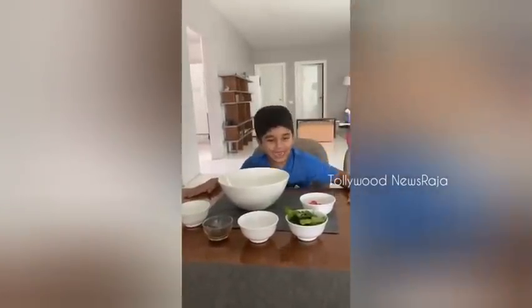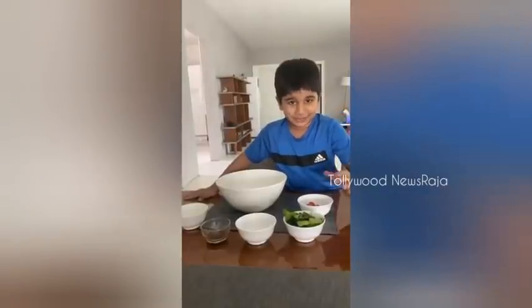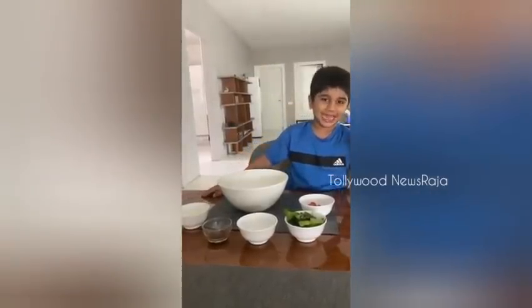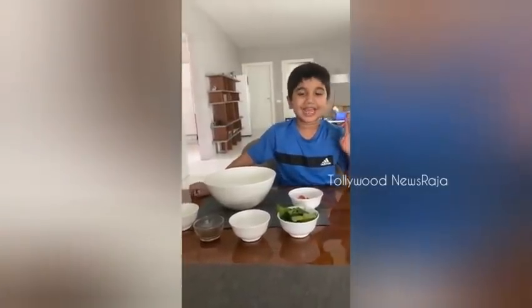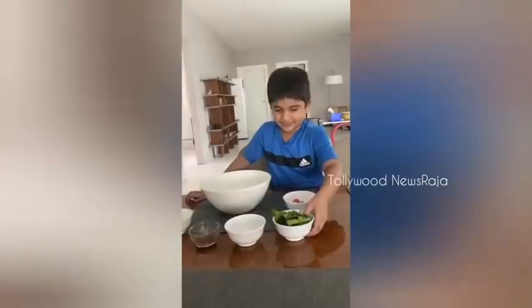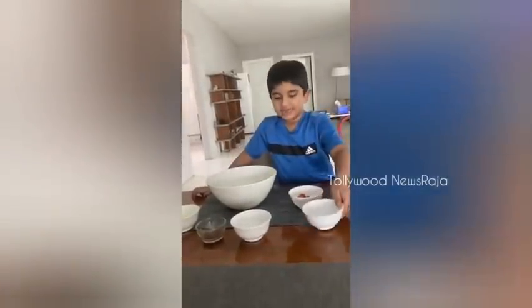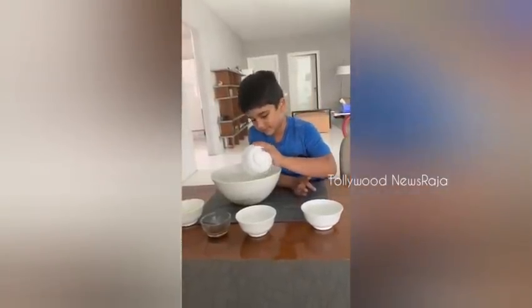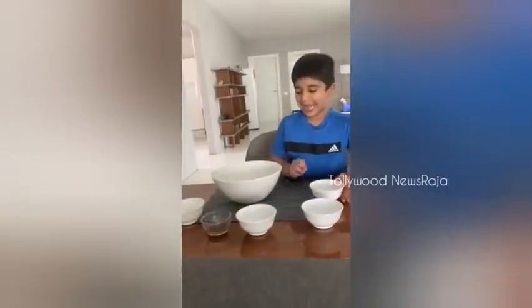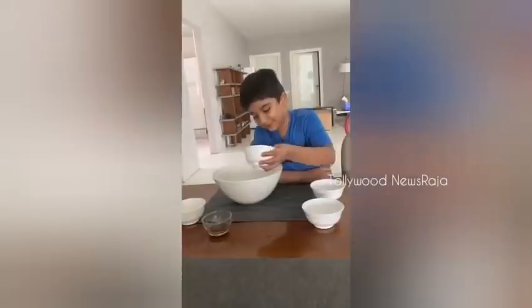First we are going to add spinach. Now we are adding cherry tomatoes. Now we are adding these roasted nuts.